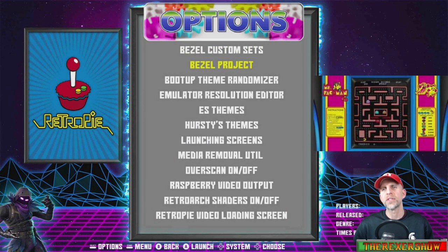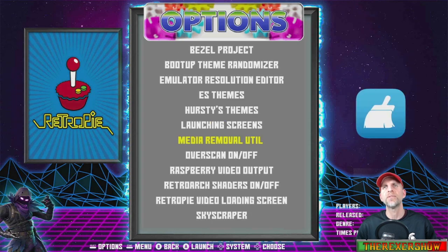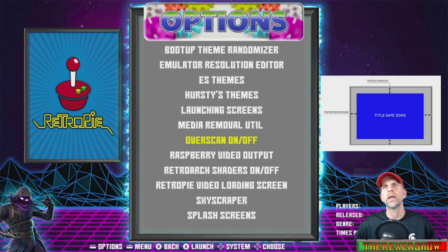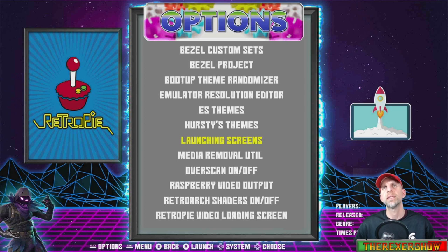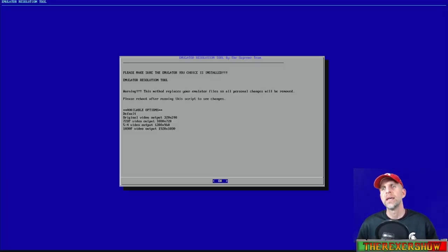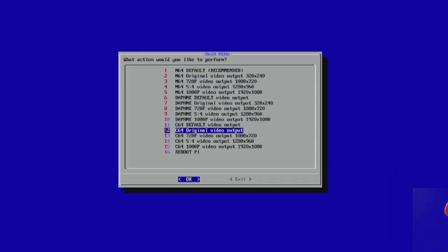Taking a look at some of the visual tools, you have a lot of the things you had before — the Bezel Project, themes, and Horsties themes. You can easily turn off or add launching screens, same with splash screens. There's a switch Genesis/Mega Drive script — you just toggle it to switch between the Genesis or Mega Drive theme. Your overscan on/off script is right there too. One of the new ones is the Emulator Resolution Editor — this helps you fix cores that may have a different resolution or aspect ratio, which you would otherwise have to edit manually in the run command menu per emulator.